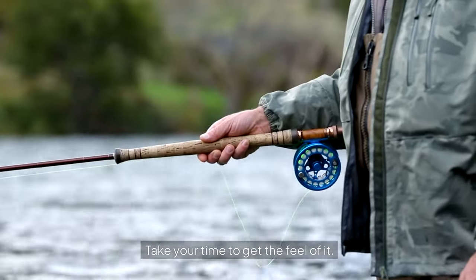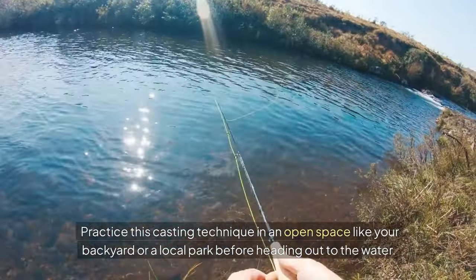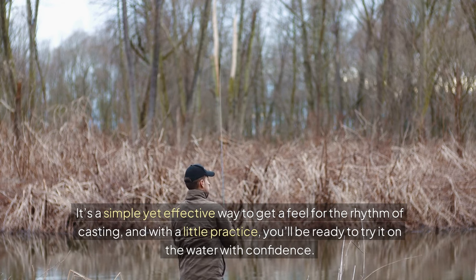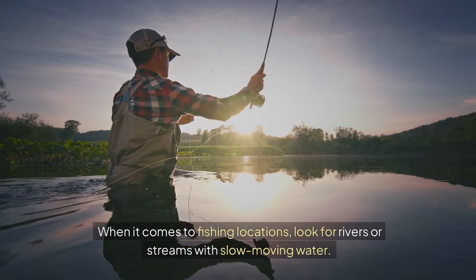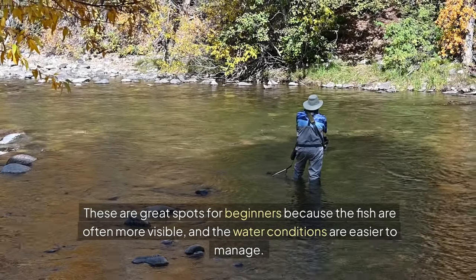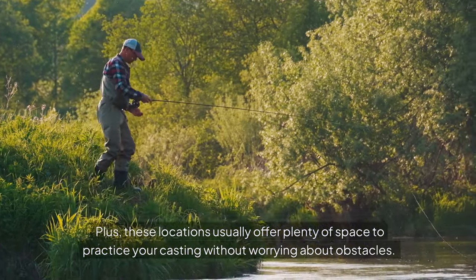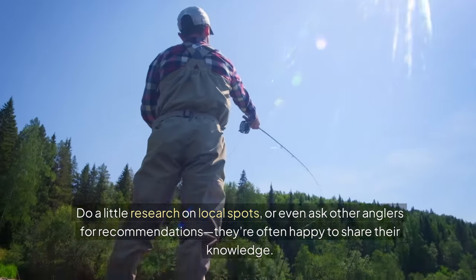Take your time to get the feel of it. Practice this casting technique in an open space like your backyard or a local park before heading out to the water. It's a simple yet effective way to get a feel for the rhythm of casting, and with a little practice, you'll be ready to try it on the water with confidence. When it comes to fishing locations, look for rivers or streams with slow-moving water. These are great spots for beginners because the fish are often more visible and the water conditions are easier to manage. Plus, these locations usually offer plenty of space to practice your casting without worrying about obstacles. Do a little research on local spots or even ask other anglers for recommendations — they're often happy to share their knowledge.